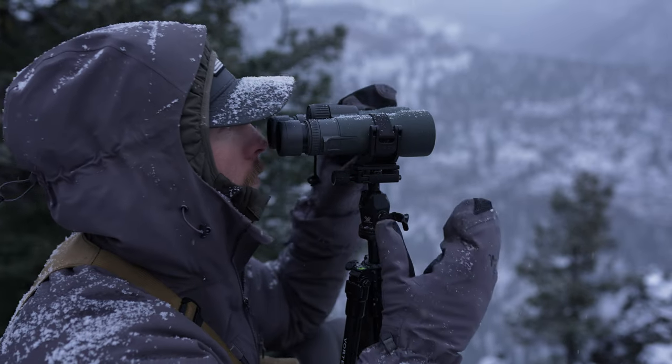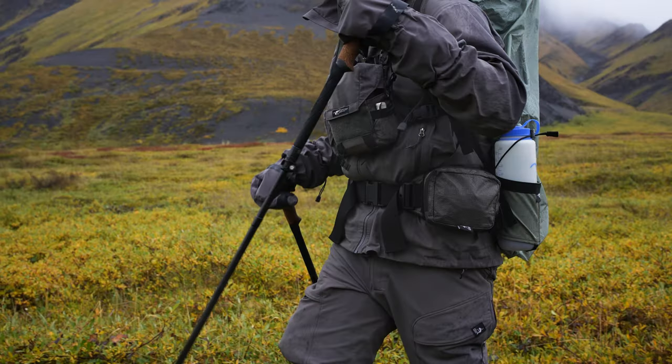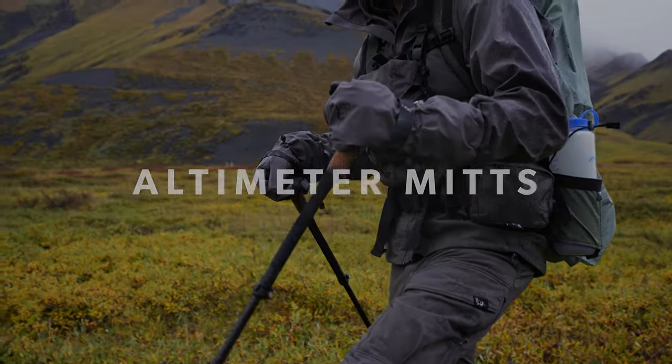Altimeter Mitts will ensure your hands stay warm, dry, and ready to capitalize on each hard-earned opportunity.